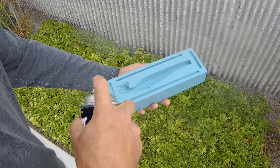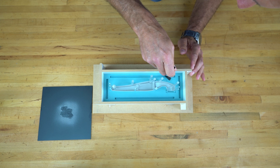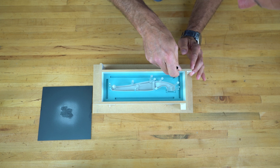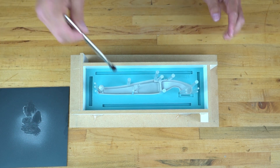Apply silicone Zip ME301S release to the cured silicone surfaces of the first half of the mold. It is a good idea to brush the release into the registration areas to make sure you get ample coverage so the silicone does not bond to itself.